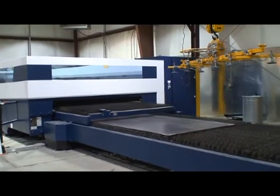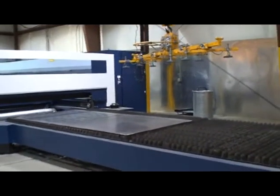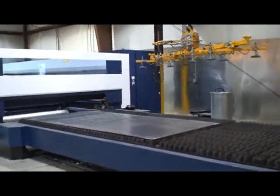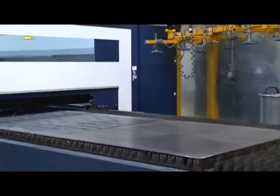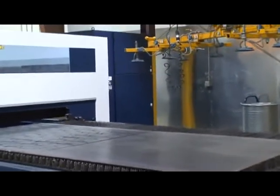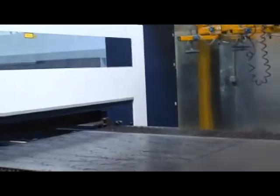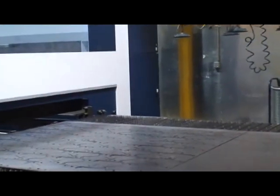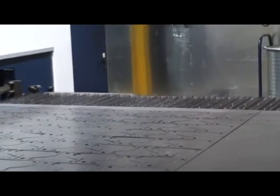The machine is almost maintenance-free. It lubes itself every eight hours — it's got a set pattern that the movable parts move to, and it basically pumps grease and oils itself. I think we have to have it checked or maintained twice a year, provided there are no problems or any breakage.